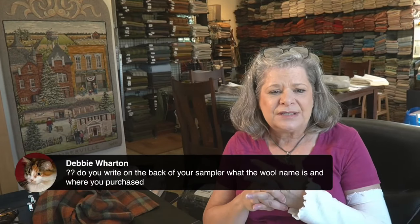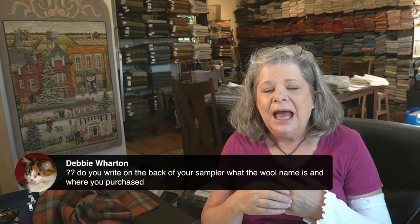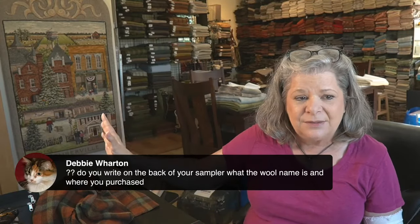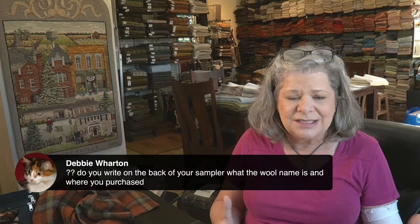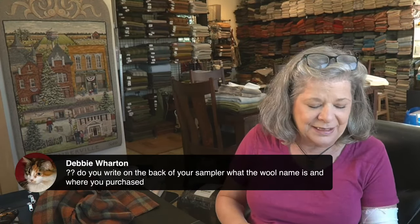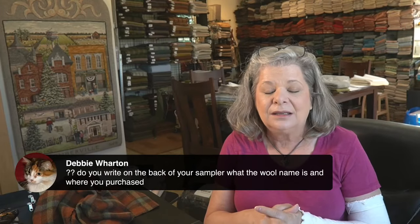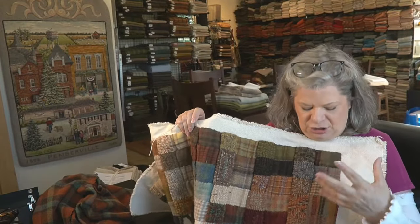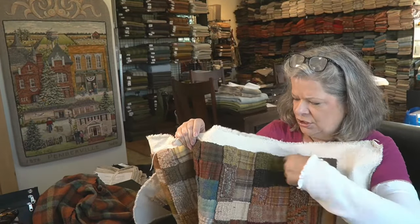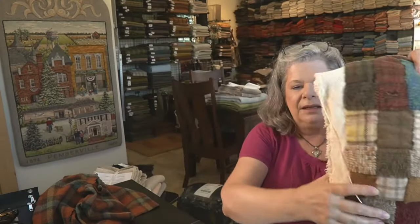Debbie asks if I write on the back of my sampler what the wool name is and where I purchased it. I don't — I have a different system for keeping track. When you're dealing with large quantities, you get to know the wools. I was initially playing around with doing a grid — like coordinates one, two, three, four across and A, B, C, D down — so you could look up E2 in a notebook. You could do something like that.